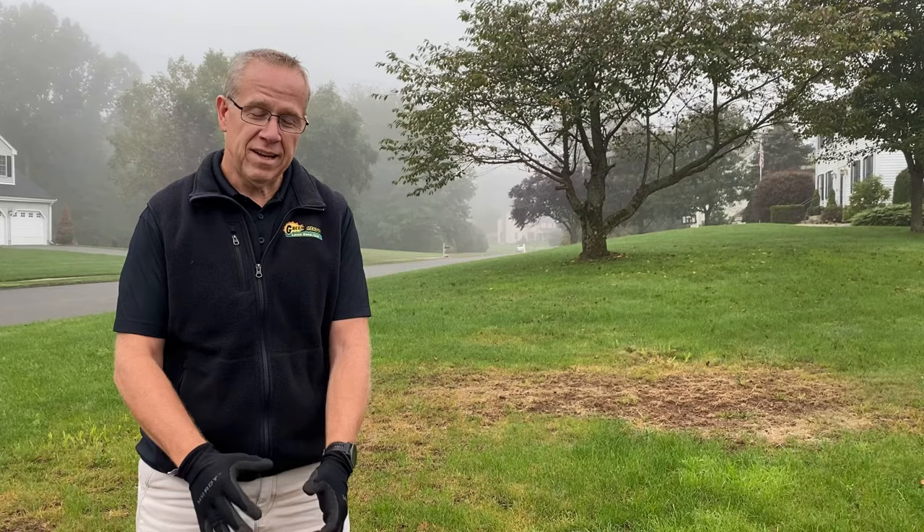Hey, it's David Green, Meadow Lawn Care. Today we're going to talk about grubs and how they damage lawns.